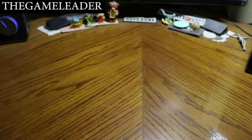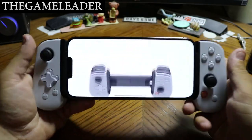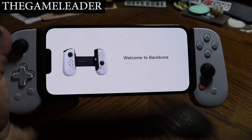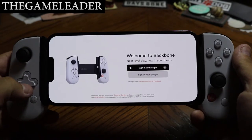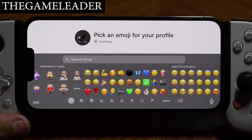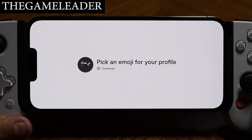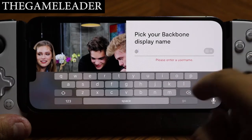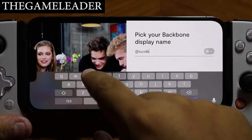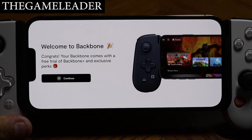Let's open up my iPhone — use Face ID, and go to the Backbone application. Welcome to Backbone — press X to continue. I'm going to sign in with Apple. Once signed in, pick an emoji for your profile; since I love riding my motorcycle I'll use that one, and press X.